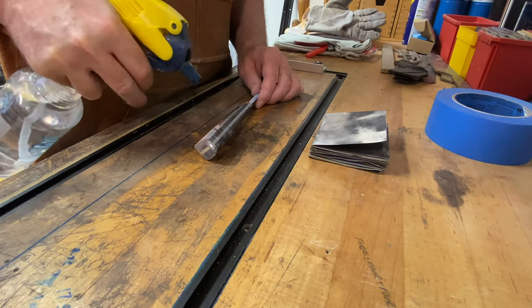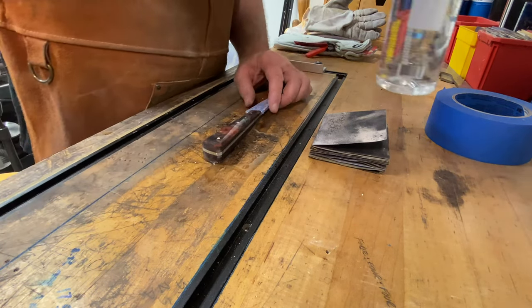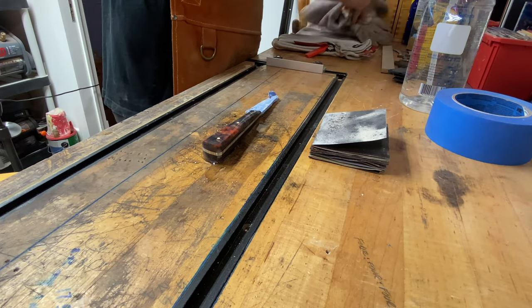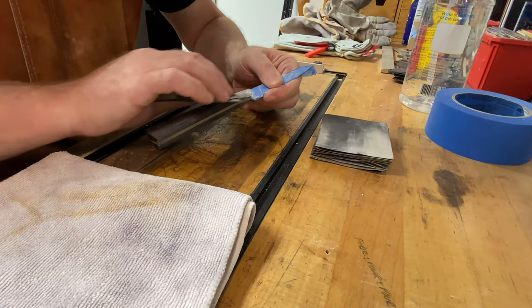I'm over at my workbench and I'm going to start doing some hand shaping. One good tip is to keep a water bottle handy — not only will it allow you to see where you are as far as scratches and imperfections, but it'll also give you a good idea of the color.